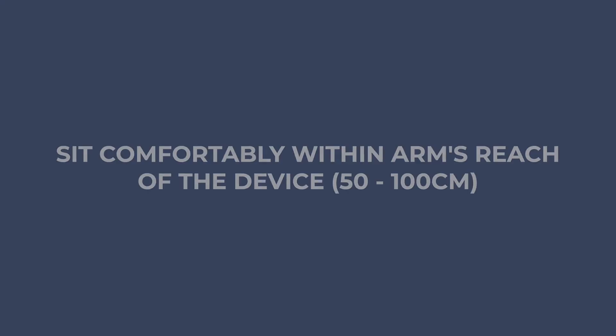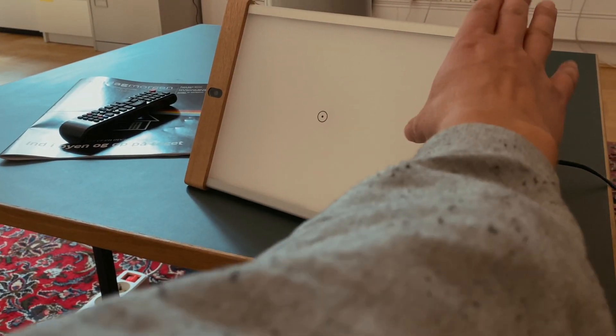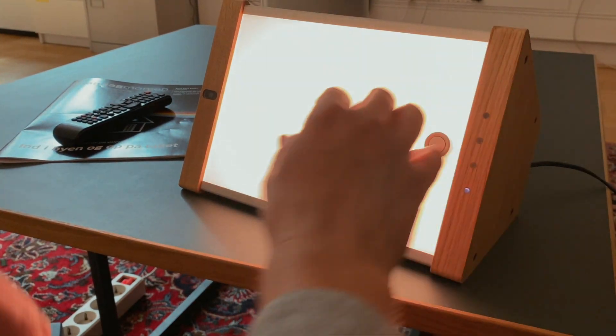Once the device is powered, place yourself comfortably within arm's reach of the device. Press the button at the center of the device to turn on the light and begin the session.